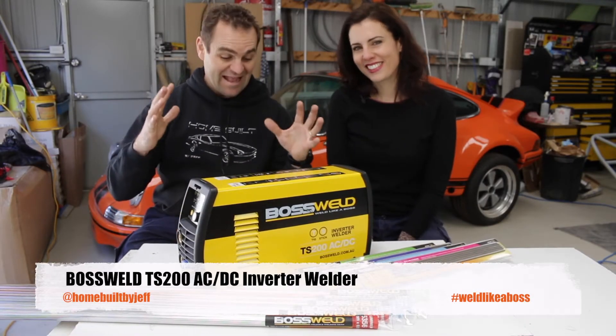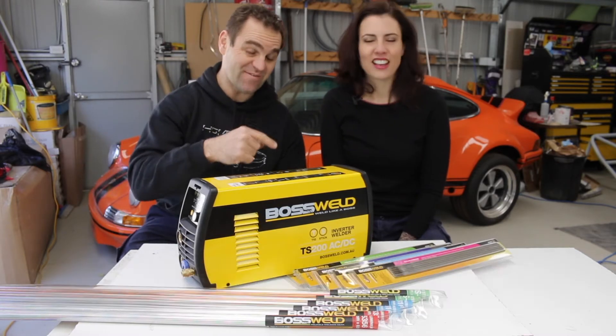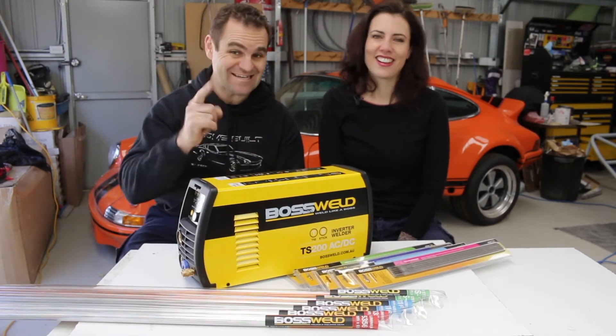Hey guys, I'm Jeff from Home Built by Jeff. And I'm Mrs. Jeff. And today we're going to try and teach Mrs. Jeff how to use the TS200 TIG and Stick Welder.